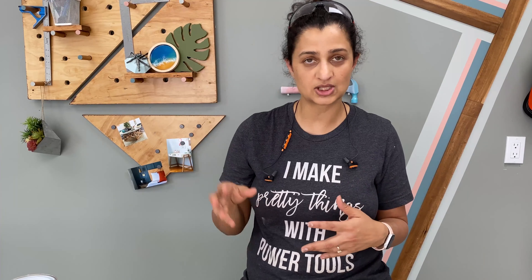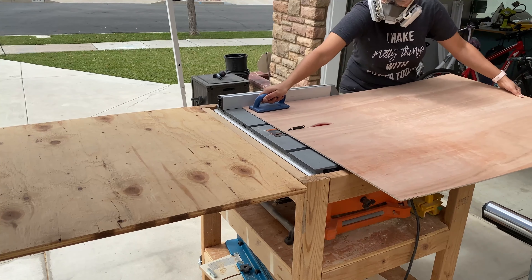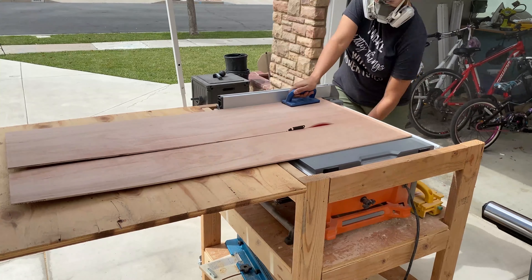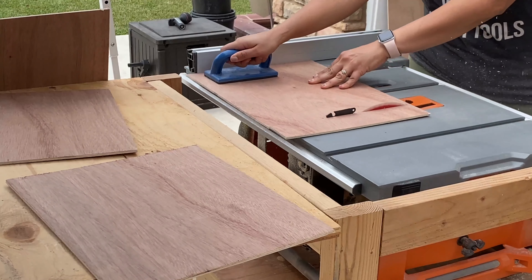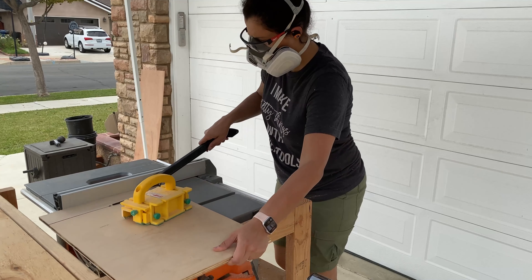For the horizontal dividers, I'm making three sections right now but I want the option to increase them, so I'm making slots for five but only installing three dividers for now. Doing the calculation, it comes to about two inches per divider, so I'll do about one and seven-eighths of an inch to give a little wiggle room. I cut down quarter-inch plywood to size using a table saw, though a circular saw works as well. I also cut down three-quarter-inch plywood to make the dividers.